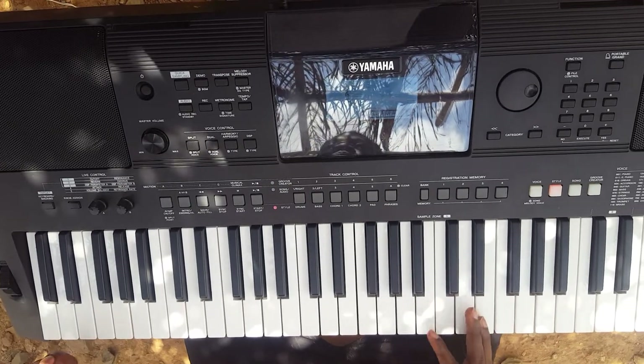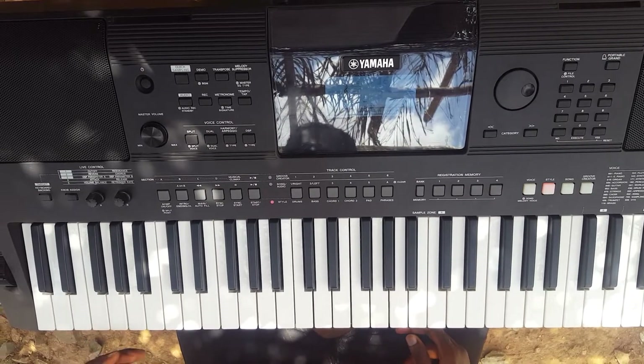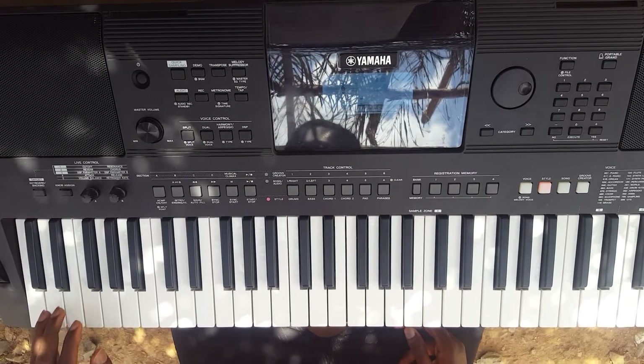And then on my left, the bass that I'm playing on my left is So, So, So, So, Do, Do. Then I move to La, La, La, Re, Re.